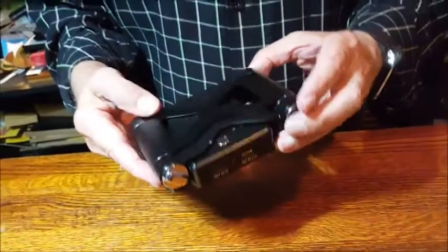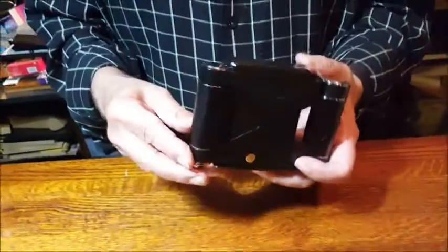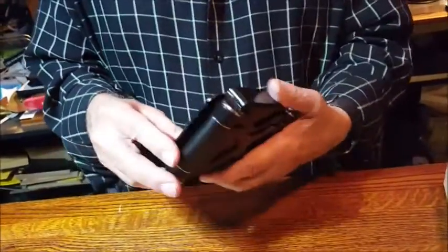I don't know. It almost looks like an old-fashioned camera — I was gonna say it reminds me of an old camera. Okay, this is a power bank.